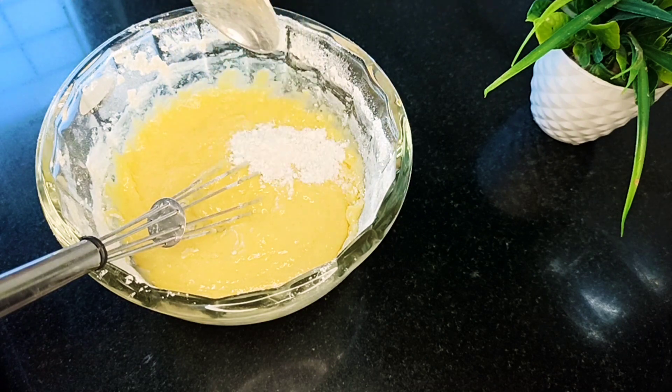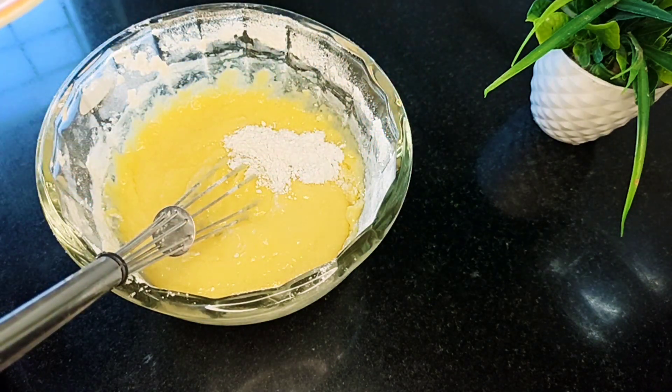Add 1 teaspoon of baking powder, mix the flour and sugar, and add 1 teaspoon of baking powder.